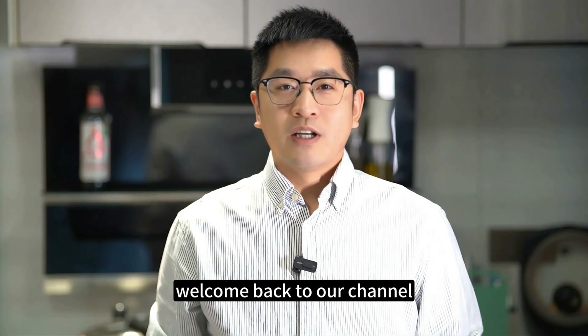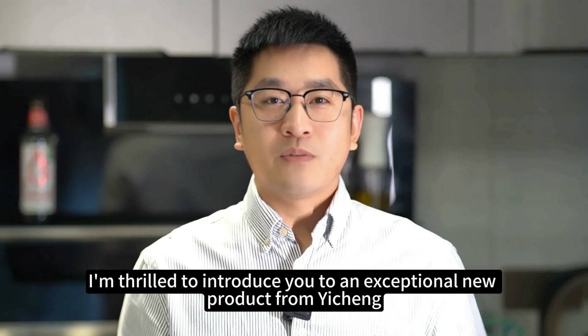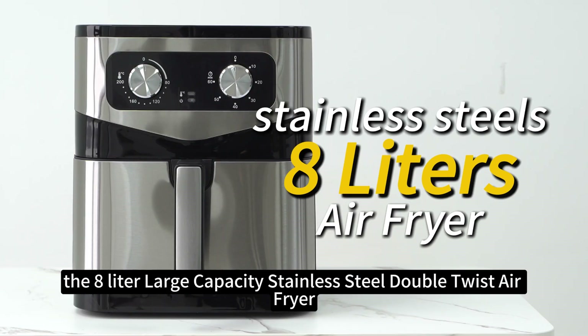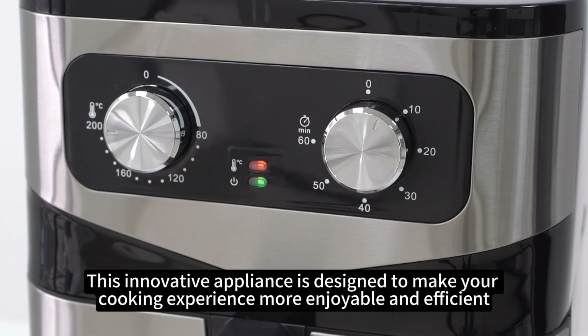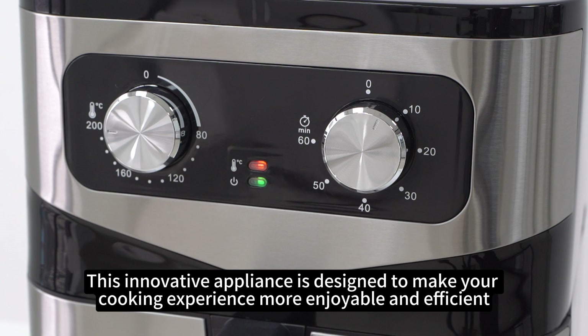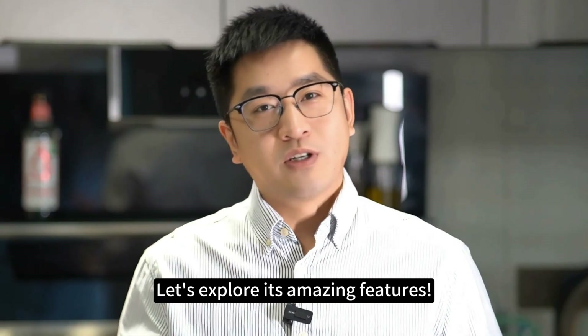Hello everyone, welcome back to our channel. Today, I'm thrilled to introduce you to an exceptional new product from Yishin, the 8 liters large capacity stainless steel double twist air fryer. Model F8361, this innovative appliance is designed to make your cooking experience more enjoyable and efficient. Let's explore its amazing features.